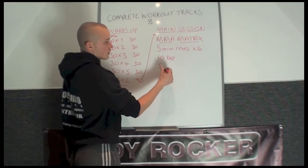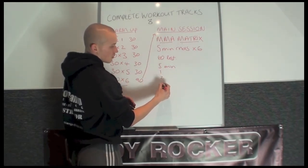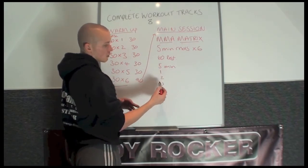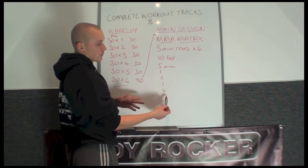The 5-minute rounds are broken down into 1 minute, 2 minutes, 3 minutes, 4 minutes and 5 minutes. You'll get a voice-over: when 1 minute's gone, it'll say '1 minute gone', '2 minutes gone', '3 minutes gone', '4 minutes gone'. End of round 1, then you swap over.